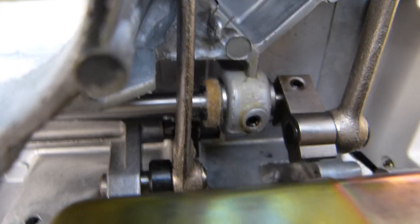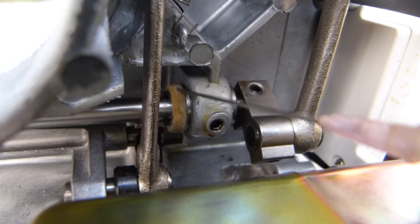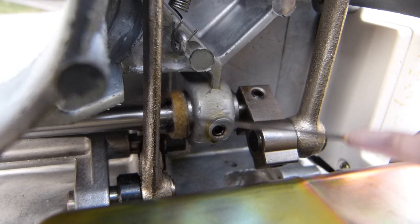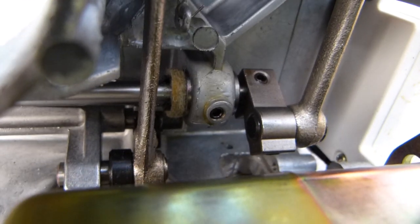Whether it's a washing machine, a sewing machine, or a blower, motor, or shaft — these felt pads need to be found and lubricated.